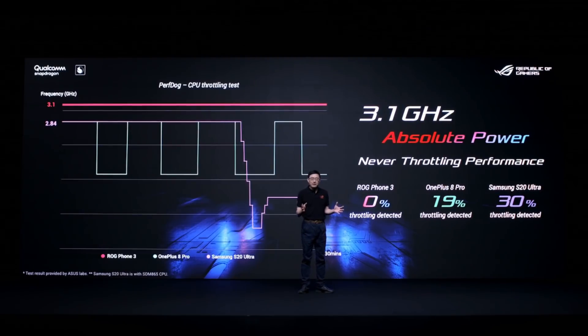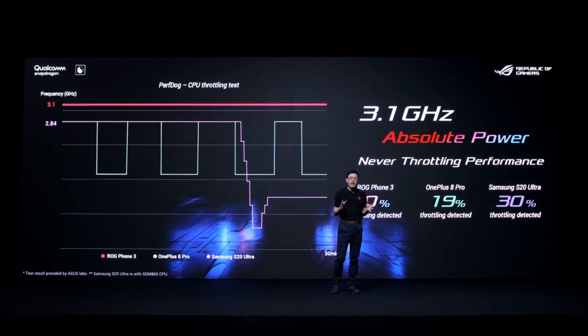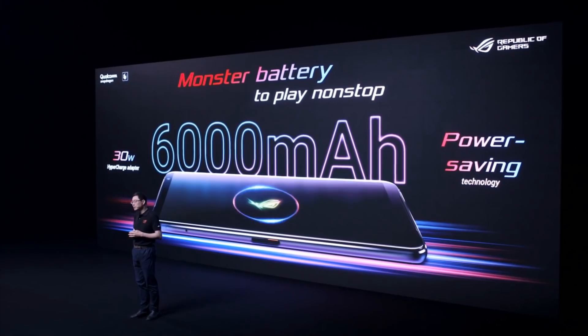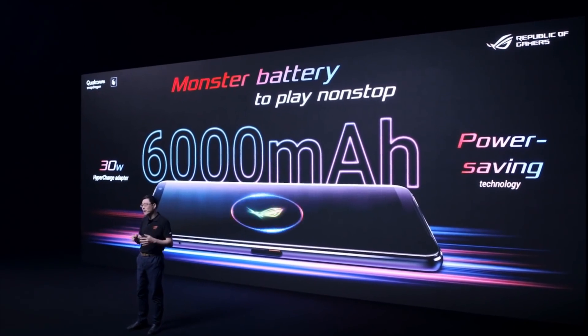The advanced GameCool 3 cooling system ensures that the Qualcomm processor and graphics chip deliver exceptional performance all the time. The monster 6000 mAh battery provides incredible battery life.